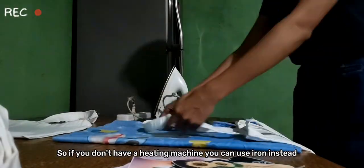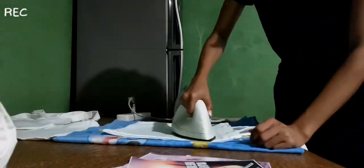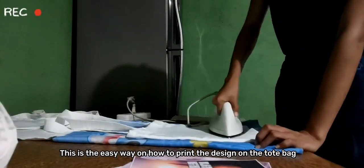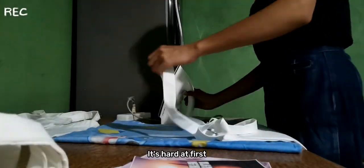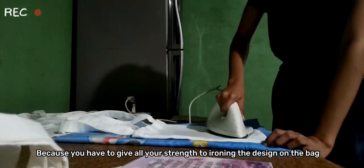If you don't have a heating machine, use an iron instead. This is the easy way to print a design on the bag. It's hard at first because you have to give all your strength to ironing the design on the bag.